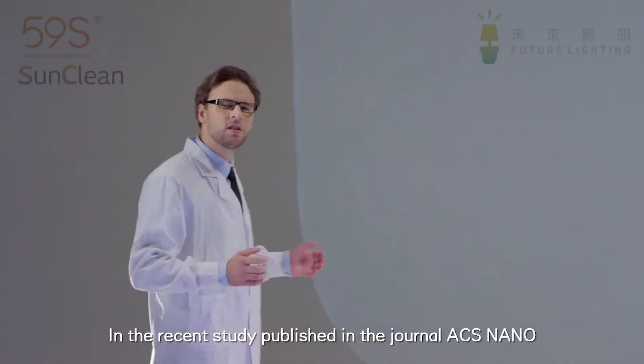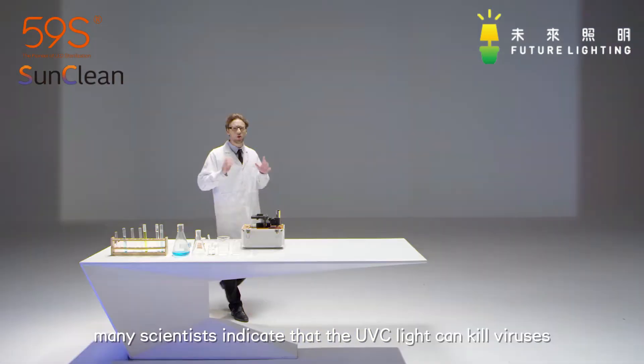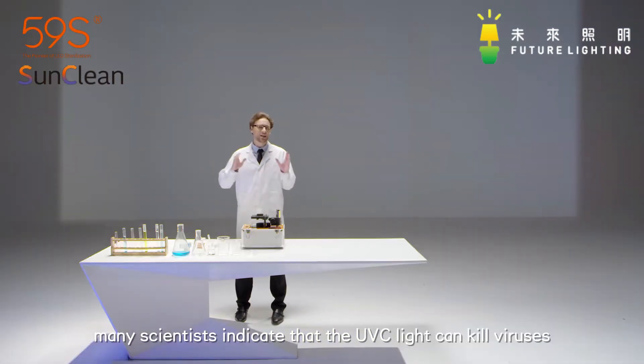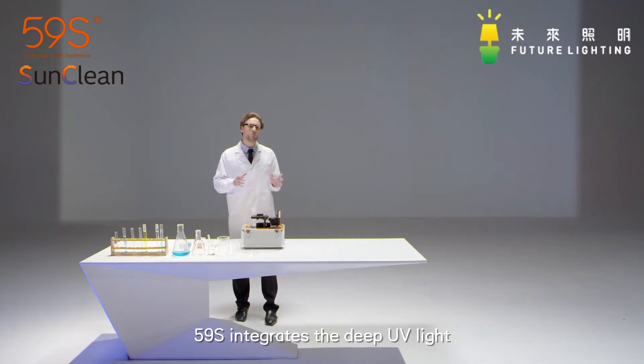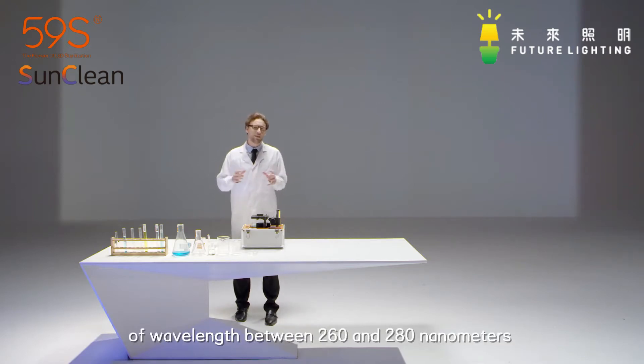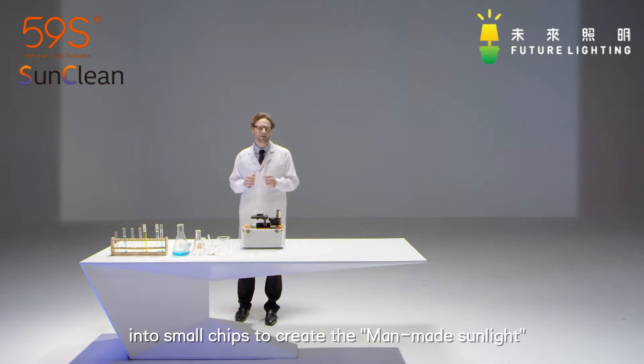In a recent study published in the journal ACS Nano, many scientists indicate that UVC light can kill viruses. 59S integrates deep UV light of wavelengths between 260 and 280 nanometers into small chips to create man-made sunlight.